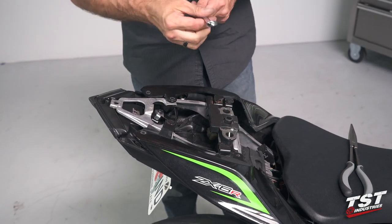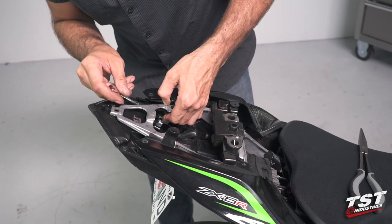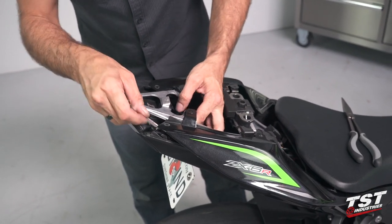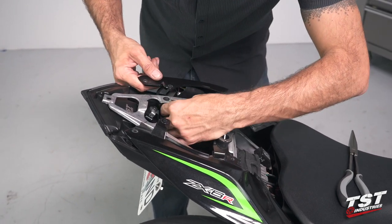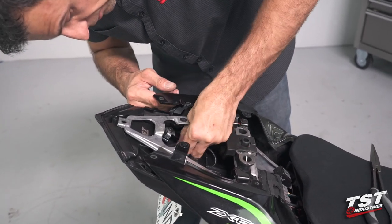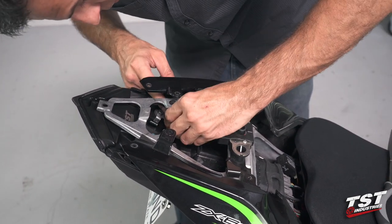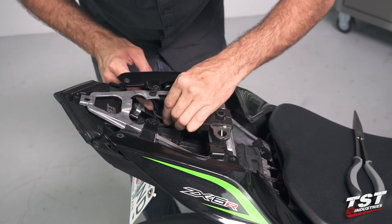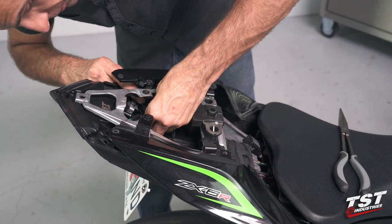I'm going to grab my 10 millimeter wrench and tighten those down, exercising care not to over-tighten. Now I'll make use of that wire routing clip and put all the wires routing through the trunk area into it, then clamp it down so it keeps the wires clear of the trunk area. At the moment I only have my integrated tail light wire loom and my license plate light wire here. On your bike, if you still have pod signals or OEM signals you will have two additional harnesses coming through.